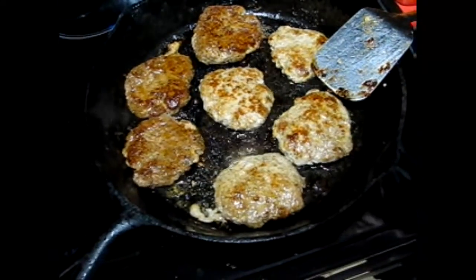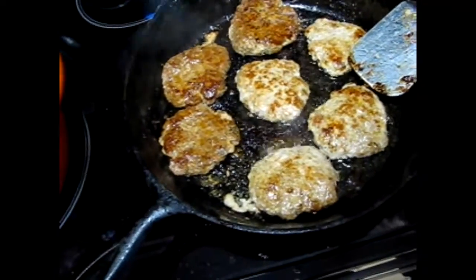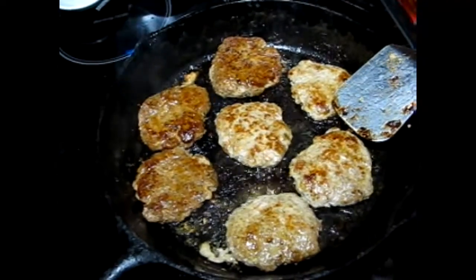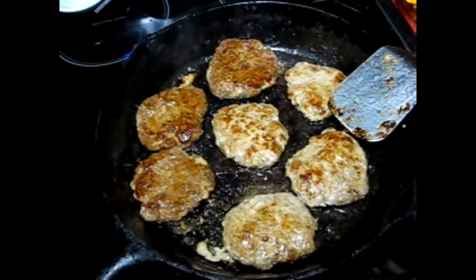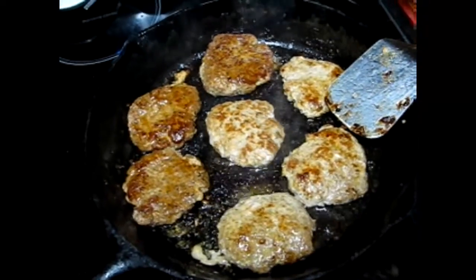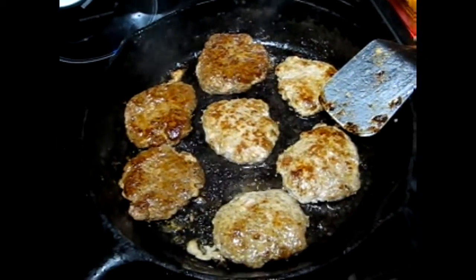All right guys, here is the sausage we just made — this is it all cooked up. Hope you guys enjoy the video and let me know what you think down in the comments below. They look and smell amazing, so I hope you enjoy the recipes. Everything is down in the description box.